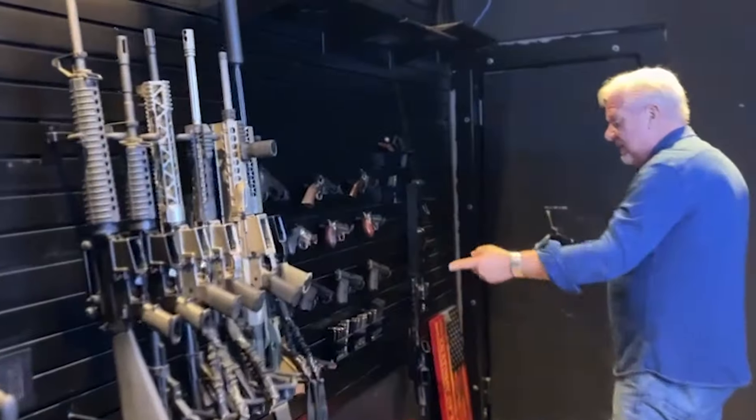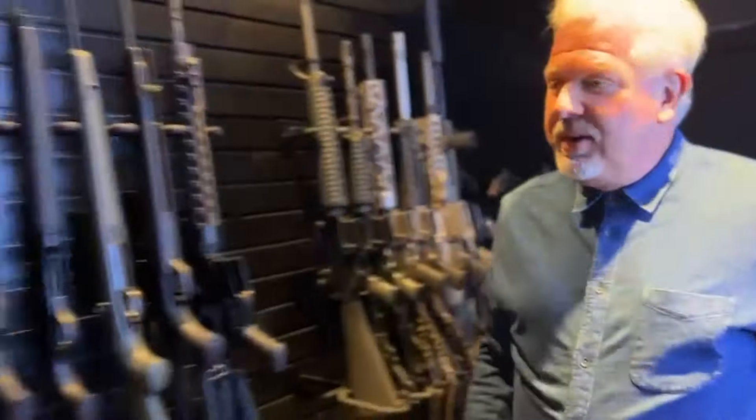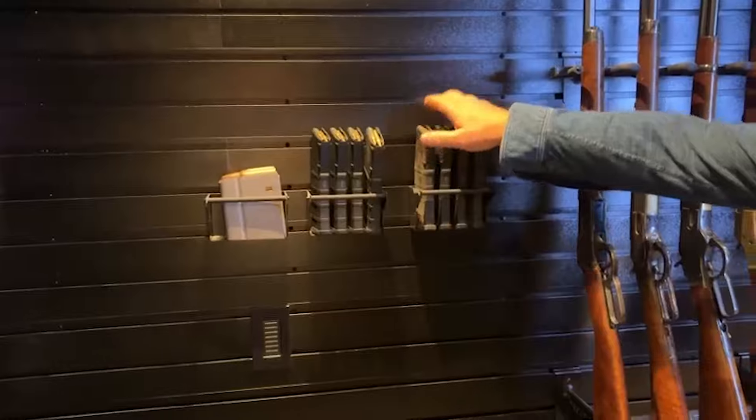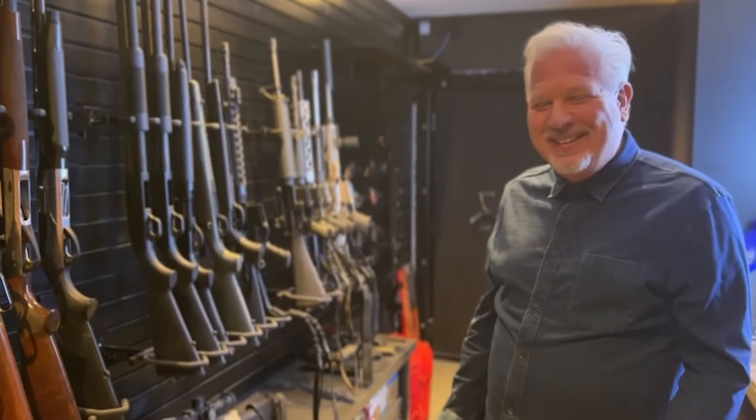You can get them for your handguns, all your magazines, stored safely, easy to find. It's just great. So this is our little gun room for anybody who's a freak like me.